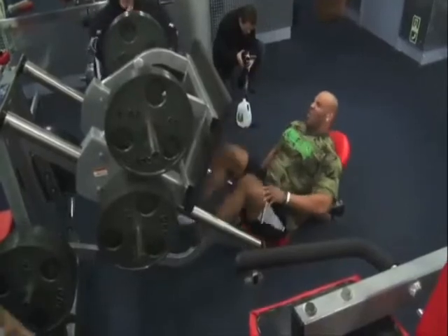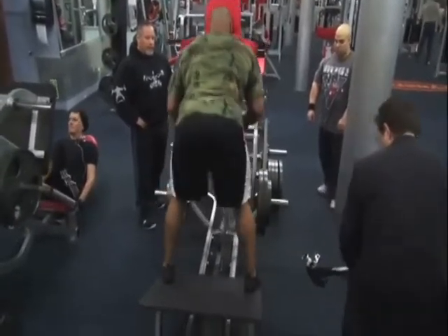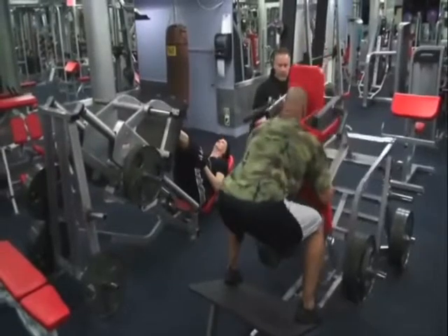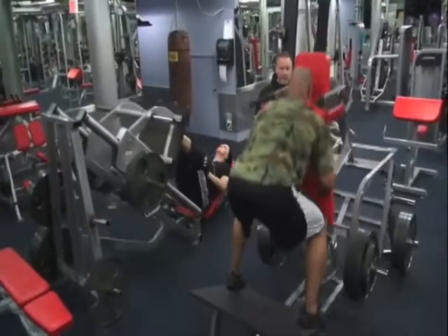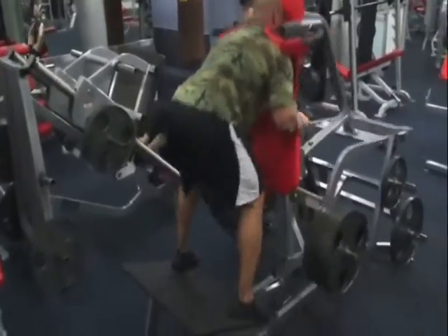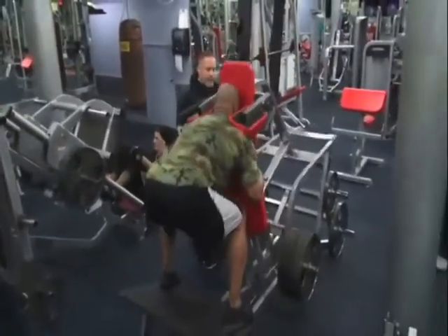After that we moved to leg press, where again we started with a medium sized weight. We did 20 to 25 reps, then ascended to the next set. We did four sets total, and at the end we did a strip set where he does 10 reps per set, ending up doing 50 reps, which is a real killer on the legs — something you guys might want to give a try if you want to change up your leg routine.